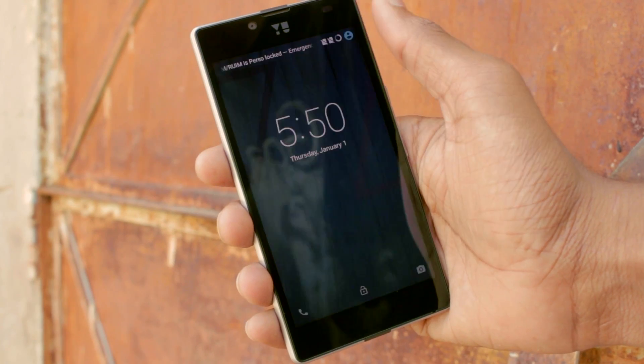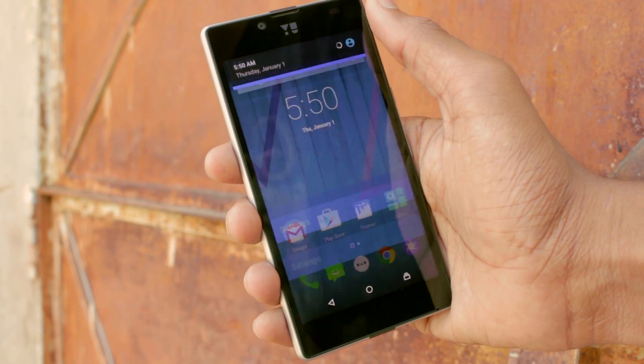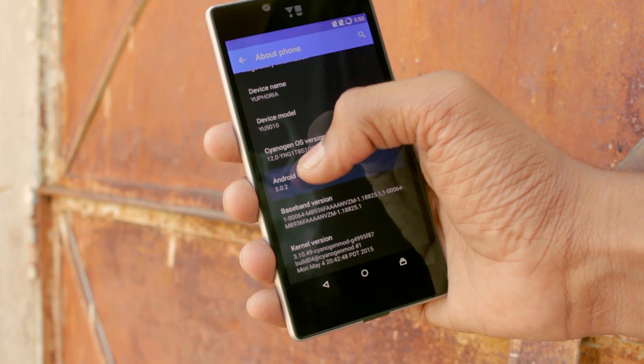We also have dual tap to wake. Going into settings, it is running on Android version 5.0.2, that is Android Lollipop.